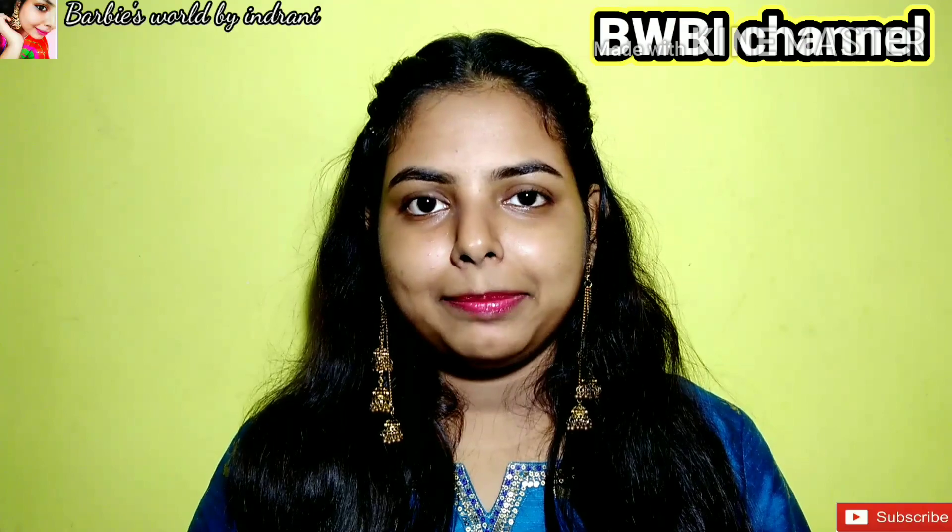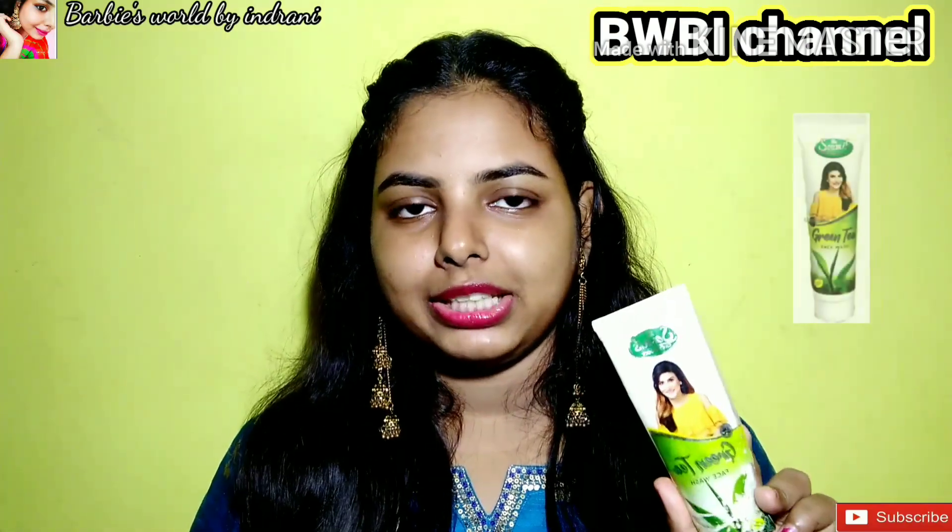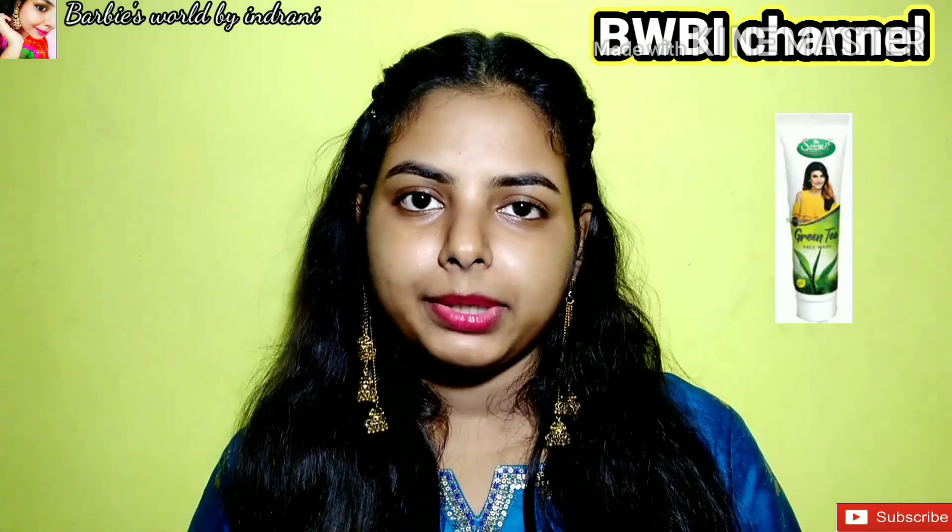Today we will start this video with a full makeup look. Before I start, you have to clean your face, so I am going to use Someis green tea face wash. I am going to clean my face.